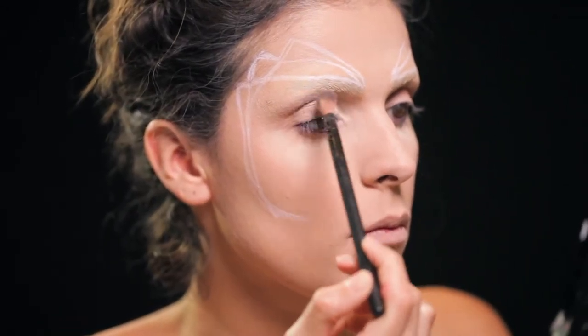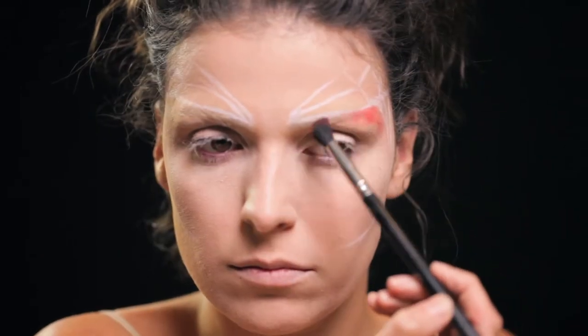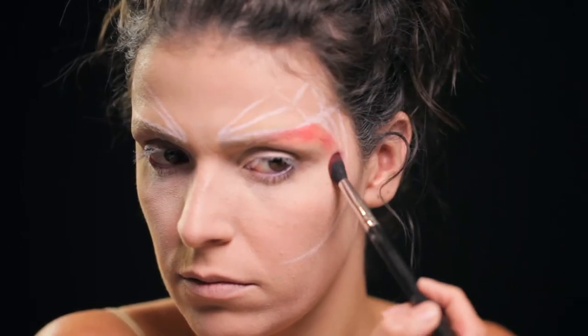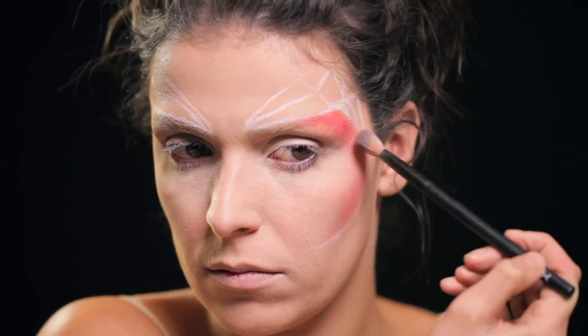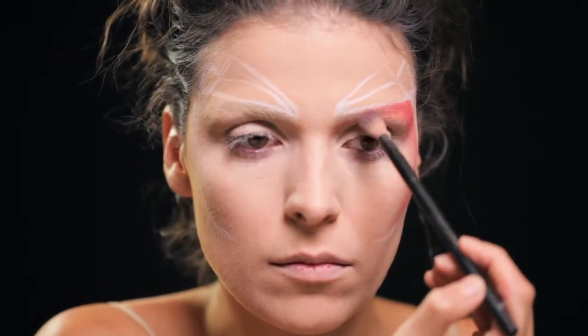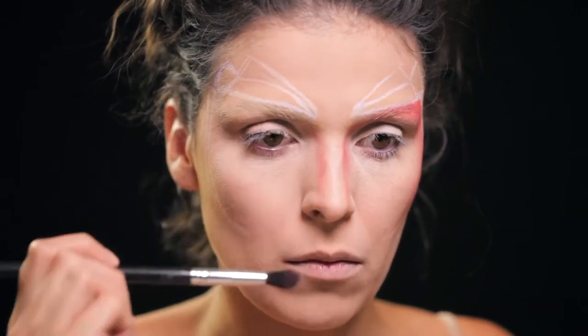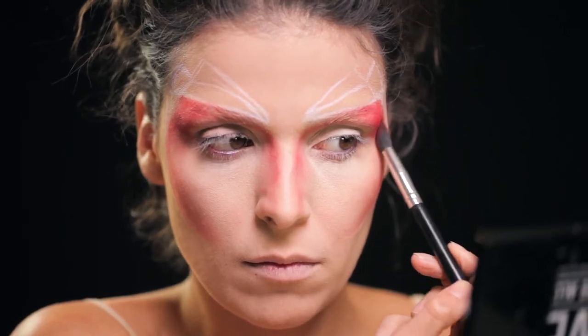Os meus dois primeiros tons que utilizei nos olhos foi uma sombra beige e uma sombra vermelha das sombras individuais da Inglot. Depois peguei na paleta Ultimate Brights da NYX e agarrei nos tons vermelhos e esfumei toda aquela zona que foi desenhada, carreguei bem nos cantos e prolonguei com um pincel largo para intensificar o vermelho e ficar muito carregado.